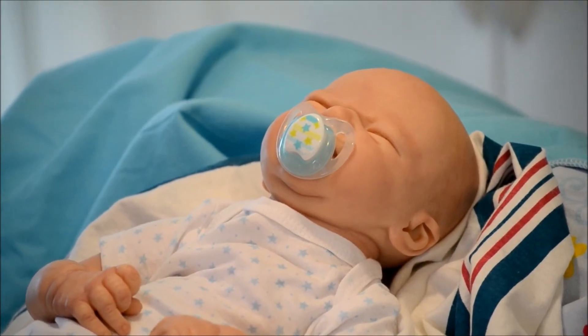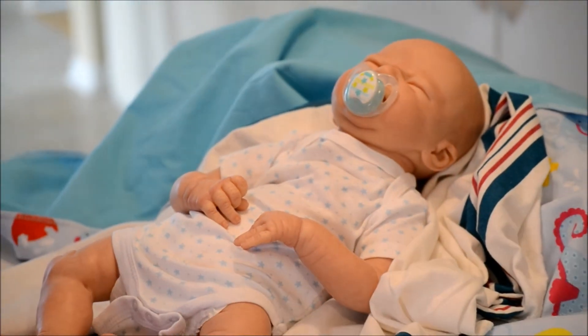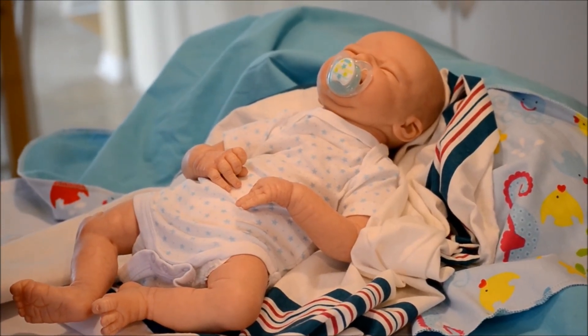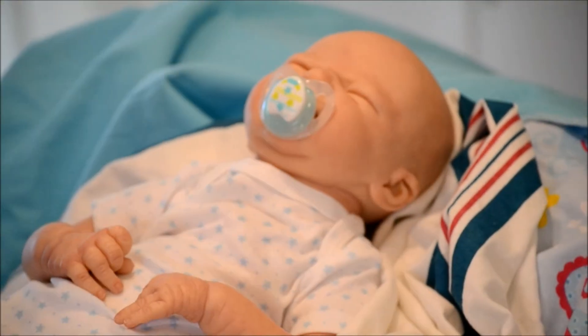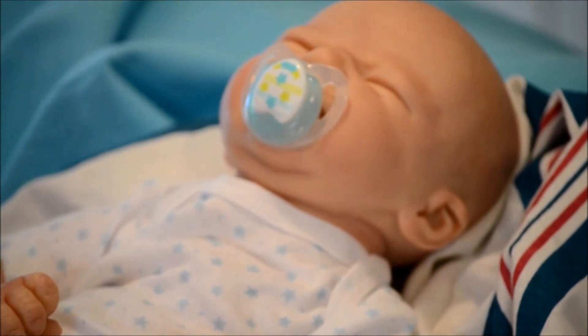Here we have Franklin all put together. I didn't want this to be a video about how to put together a reborn. I wanted to show you that you can buy a kit and use a painting service and put together the baby yourself, and you save tons of money and you get a great product when you're done.